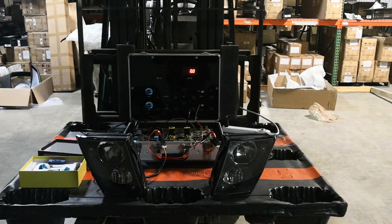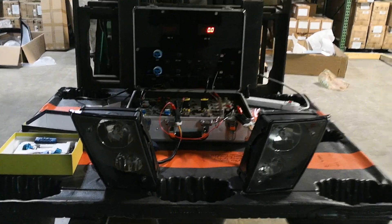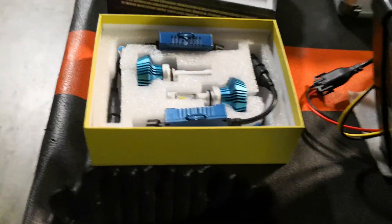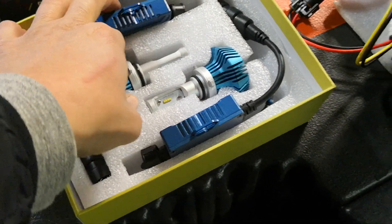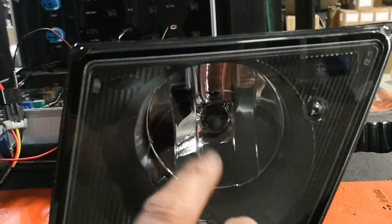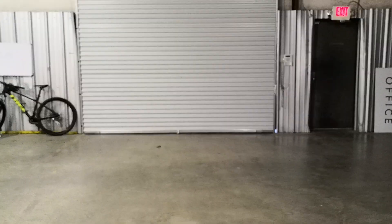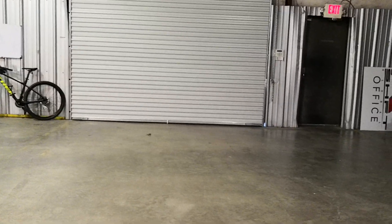Hello everyone, welcome back to the channel. Today we're going to do a quick comparison between the LED and the halogen. We're using the Gen Z Elite G7 fanless LED conversion kit — these are the VNL fog lights from Volvo for the semi truck trailer. We have halogen bulbs installed versus the 880 G7, so I'm going to do a quick comparison.